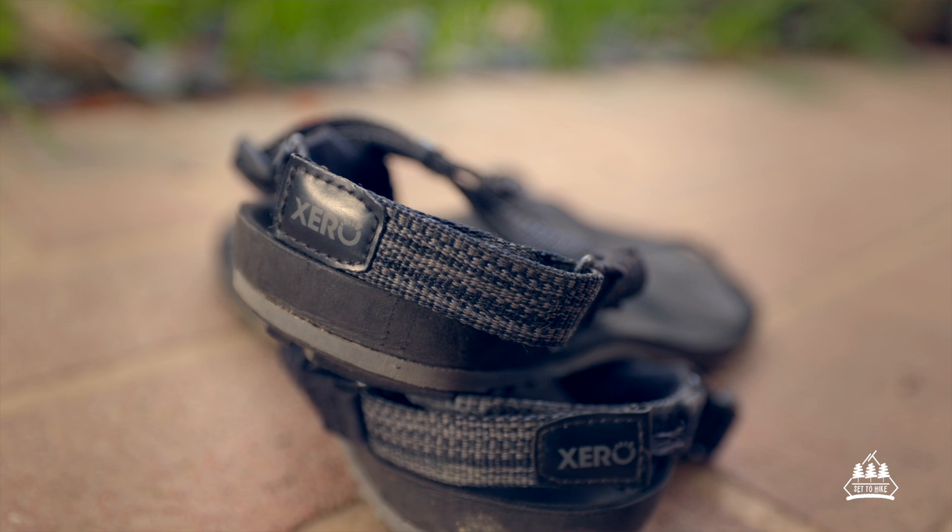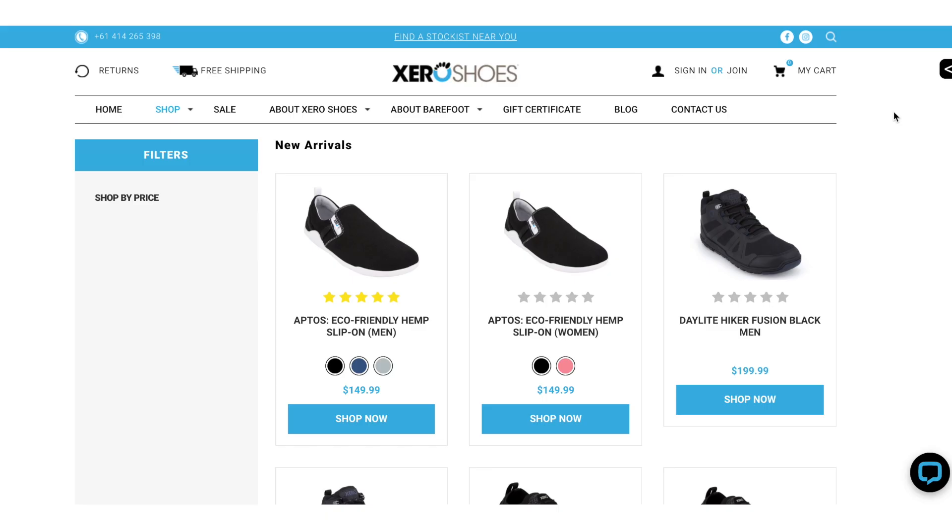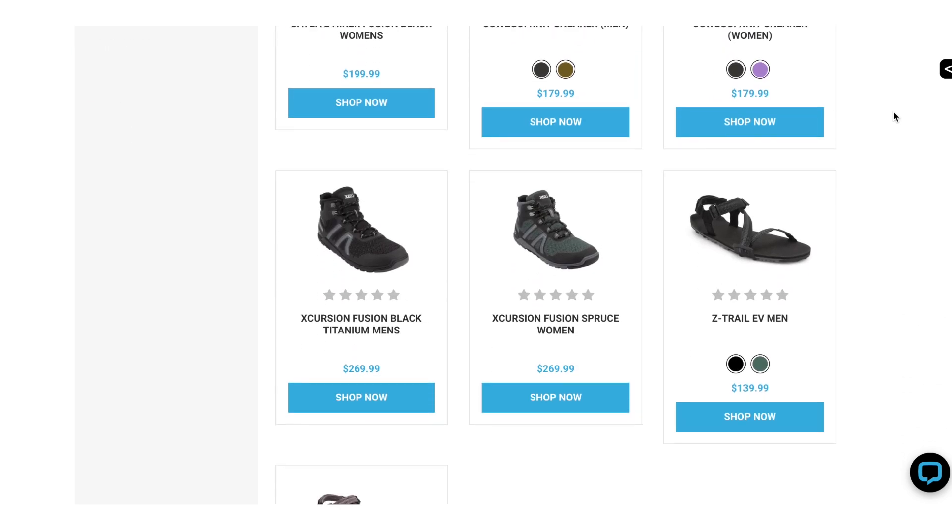The Zero Shoes company is all about being barefoot — having light and low profile shoes so that you can walk and run the way that your feet and your legs were intended to. They have a whole bunch of different styles depending on your needs.